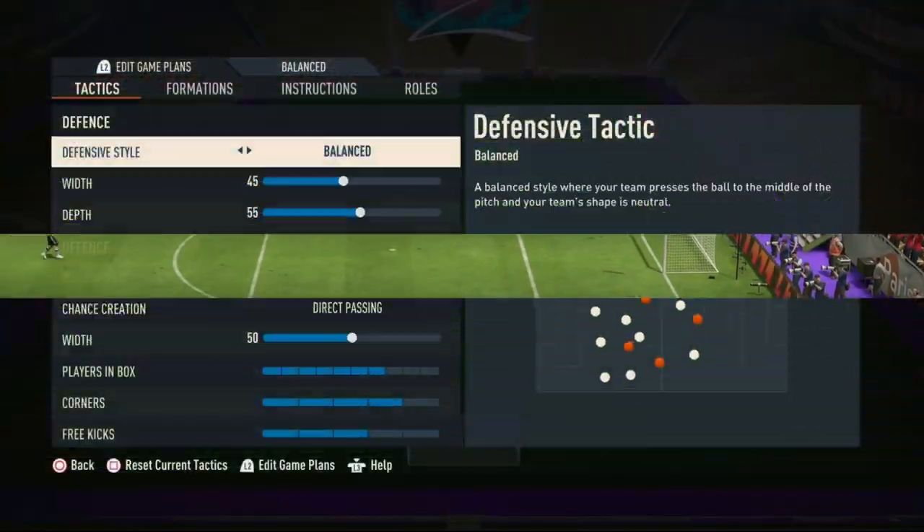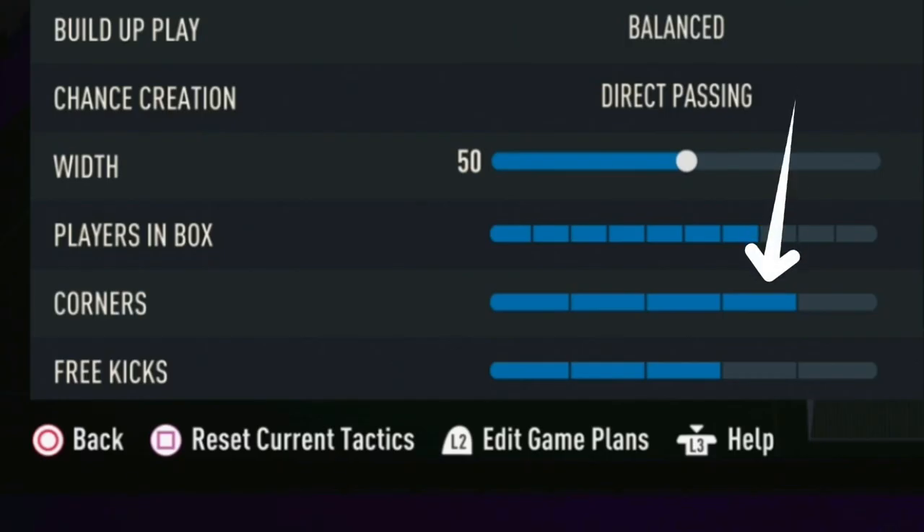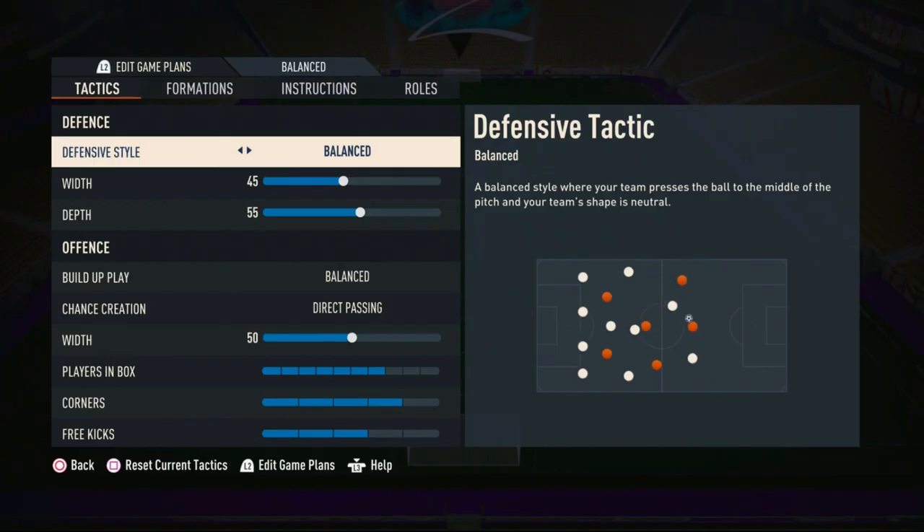Before you try to do this corner kick method, what you want to make sure is in your custom tactics that your corners is set on four bars, not five. You want to stay on four.